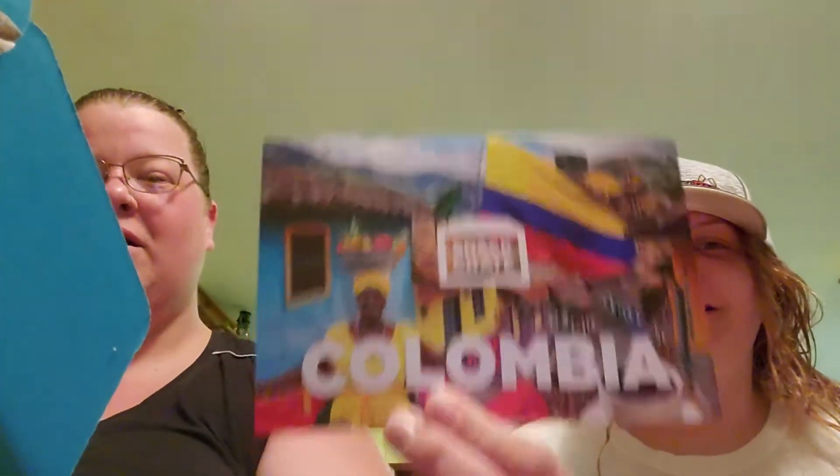Alright, Colombia. Let's find out. Let's see what we got.